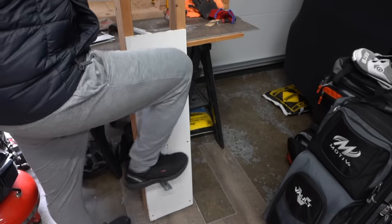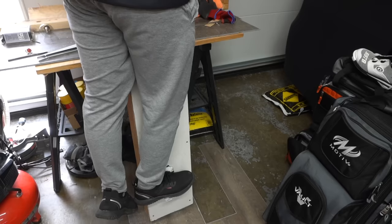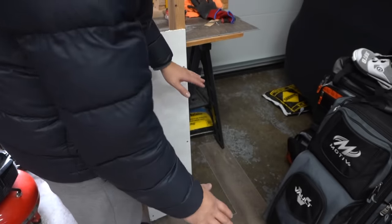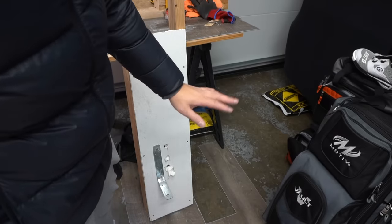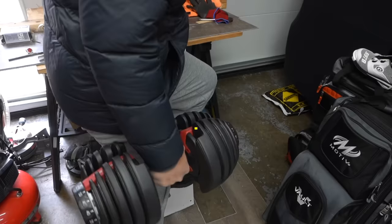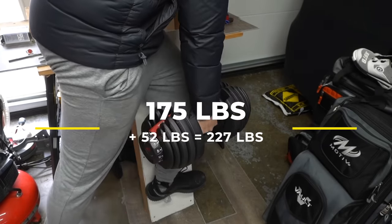Let's see if it can withhold my weight. Do not try this at home — this is for test purposes only. And yes, it is withholding my weight. I'm going to add another 52 pounds, making it about 227 pounds total. I'm not going to go over that — I know it's rated up to 255 pounds, but we're just going to test if it holds. There you go — that's over 220 pounds of weight on this Bull Fix.